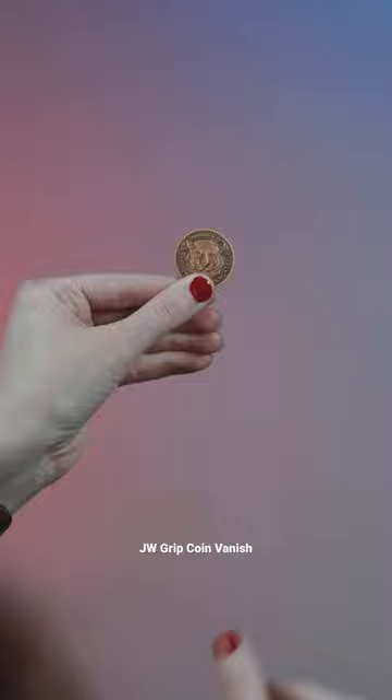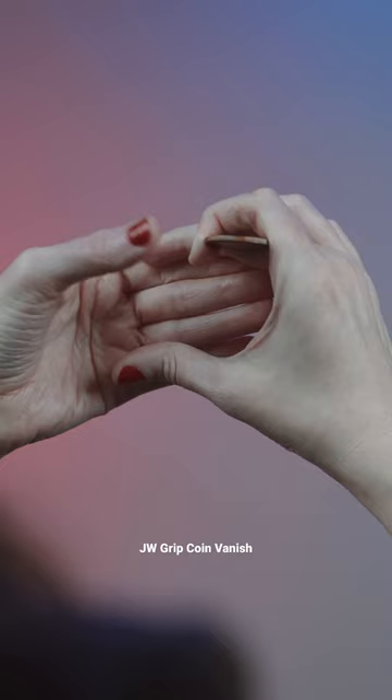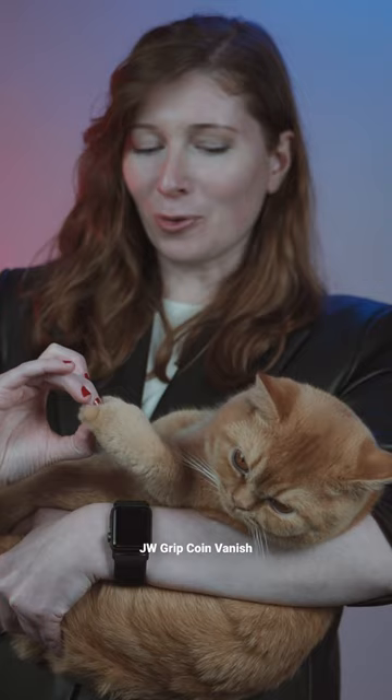Hold the coin with your left hand and place it in JW grip, which is this grip with the index finger. Everything is concealed, the coin is parallel to the ground, and you make it vanish. Bring your fingers back in and place it back into position. You can also produce the coin out of tiger's paw.